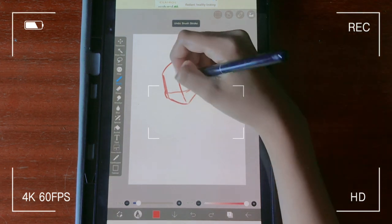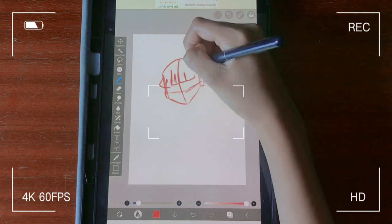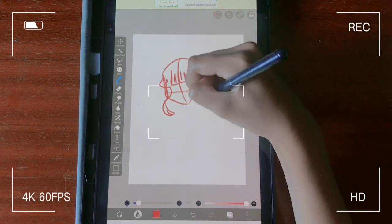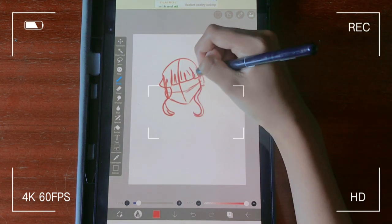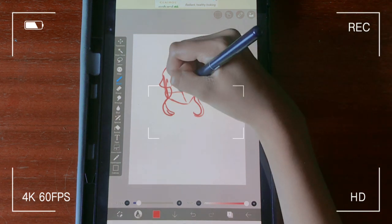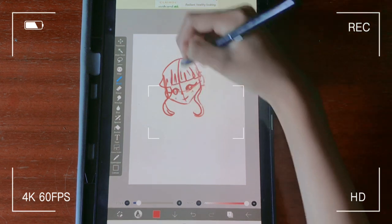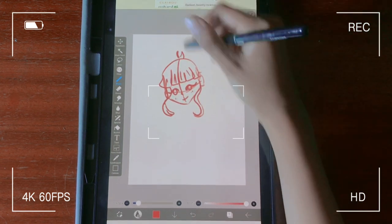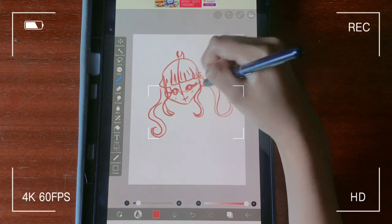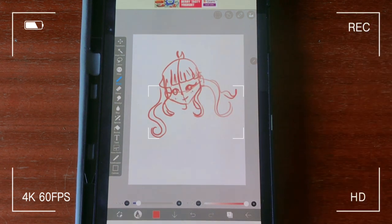An actual issue I had was that whenever I was drawing, it felt like I was drawing with the stabilizer on — like there was always smoothing attached and something controlling it. Even when I turned off stabilizer I felt the same way. I kind of got used to it after all, but it didn't feel as loose as my normal drawing. I think the settings were just weird — it felt like every time I drew I had the stabilizer set to like four or something.